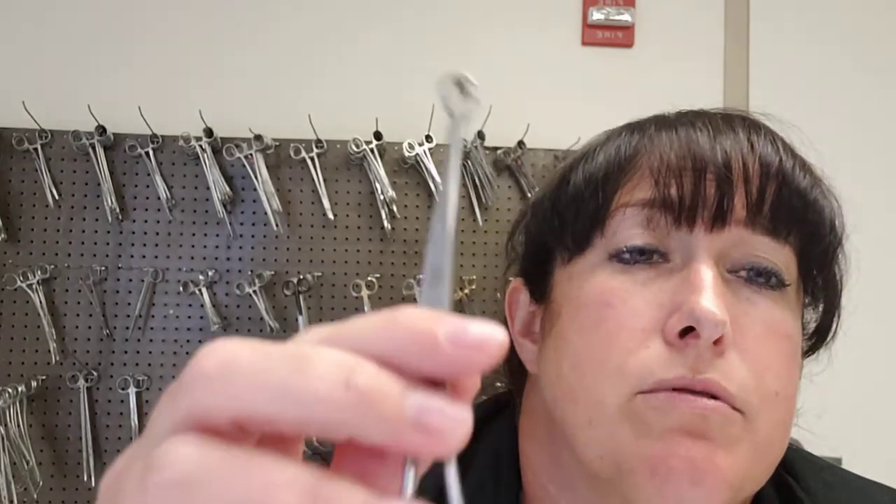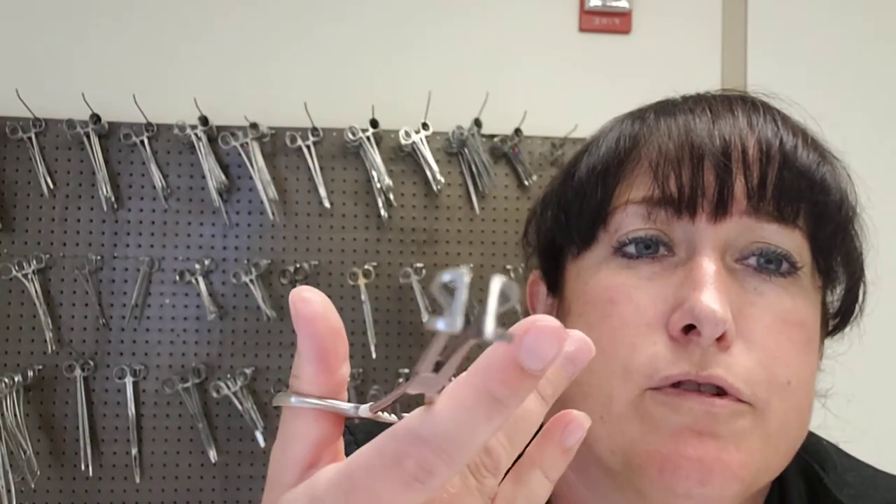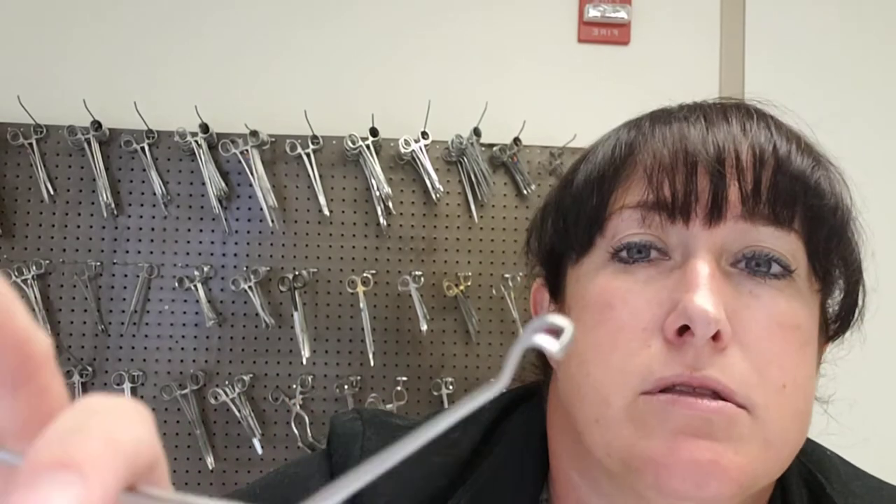The next instrument is the Babcock, which has a very unique tip. It is also ratcheted and has rings. This is a non-aggressive clamp — there are no teeth on it anywhere. It is great to use for very delicate tissue, with two examples being bowel and the fallopian tubes.